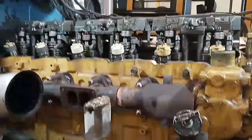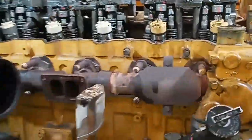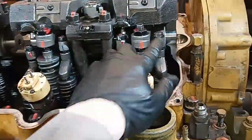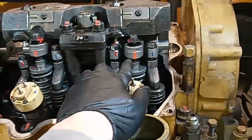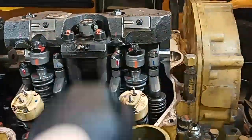Hey guys, this is Josh with the DepthApe channel and we're going to be showing you how to run a nearly perfect valve adjustment here. We're going to be using a 3406E Caterpillar. I've put a little blue mark on the intake, an orange on the injector, a red mark on the exhaust, and a red mark on the jake brakes.